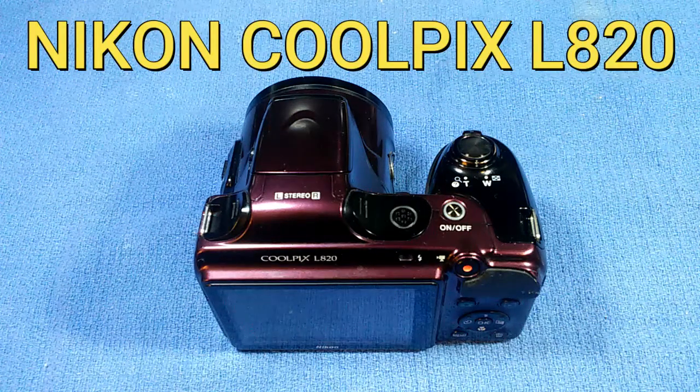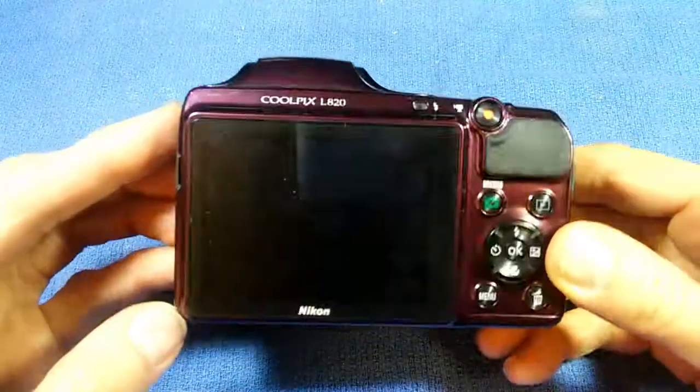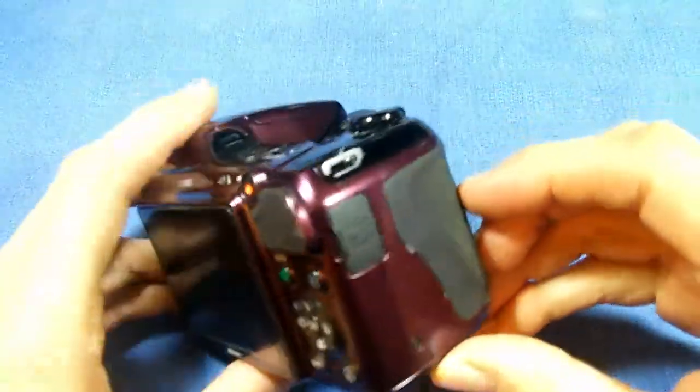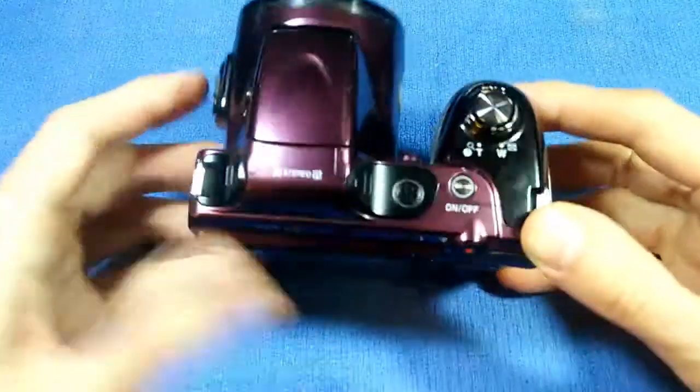This is a Nikon Coolpix L820 digital camera. I found this at a local thrift shop for just a few dollars. Unfortunately, the camera is totally dead — it does nothing at all. You can put the batteries in there and there's no sign of life whatsoever.